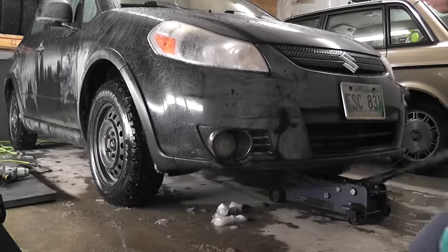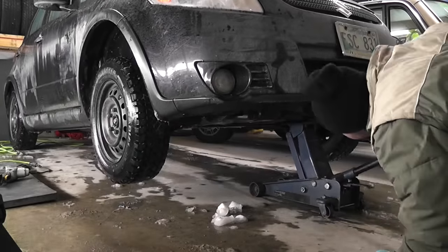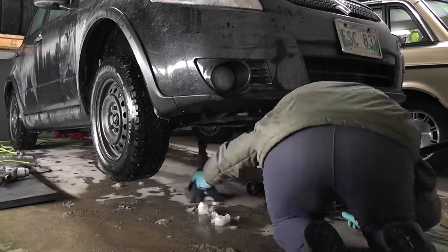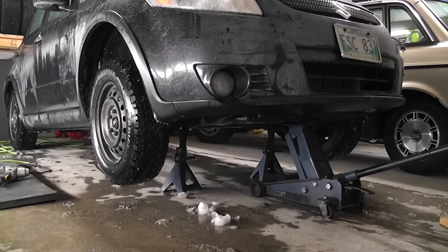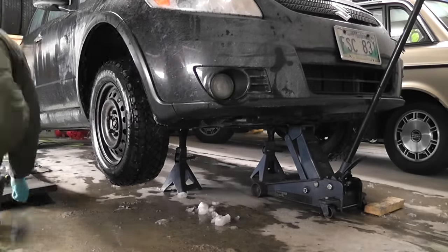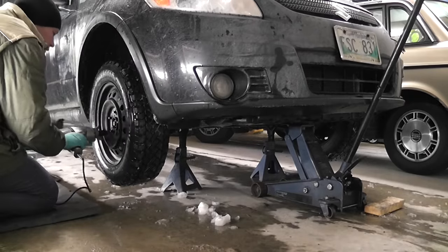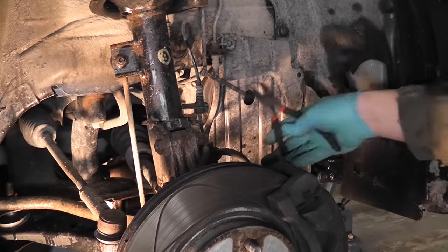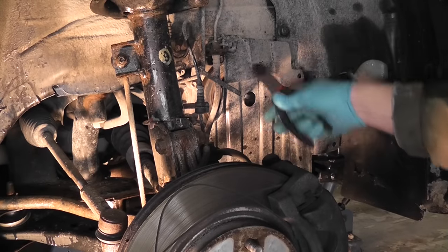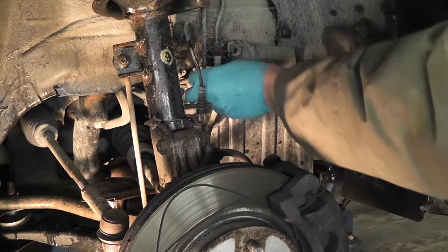Let's begin. First we need to raise the front of the car and remove the front right wheel. After that you need to remove the splash guard on the right side underneath the engine. My cover is missing a few clips here, so I've used some temporary zip ties to hold it in place.